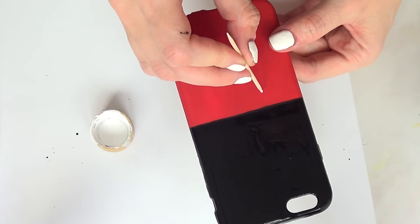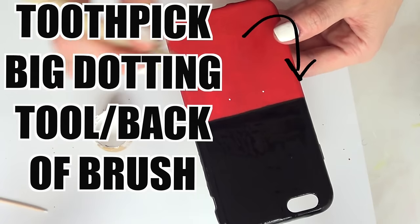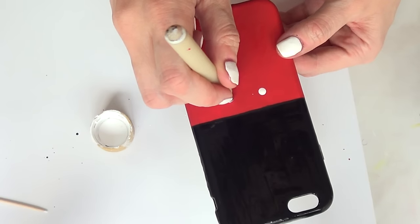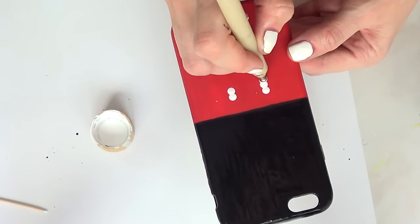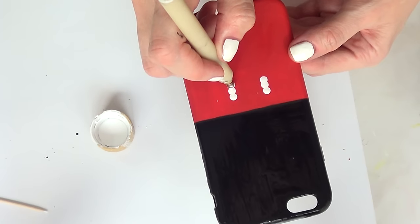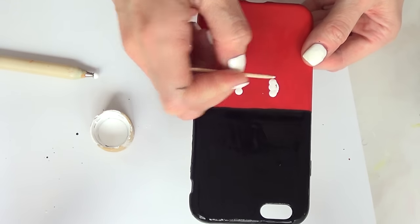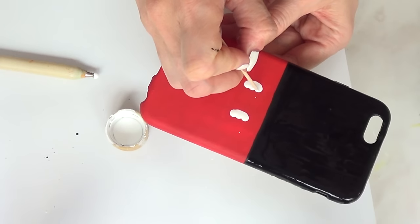Once everything is dry, I'm going to take some white paint, a toothpick, and a big dotting tool — you can also use the back of a brush — and mark where I want to add the Mickey Mouse details. I'm adding three dots with the big dotting tool, then shaping them with my toothpick, because Mickey's ears are not round, they're kind of oval shaped.